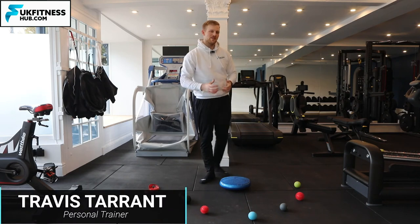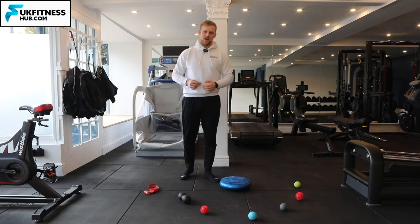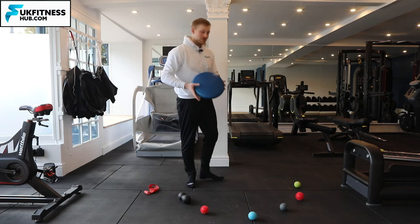Hello and welcome to the advanced variation of the star balance drill. If you're on this video you should be in possession of one of these, which is your balance trainer.